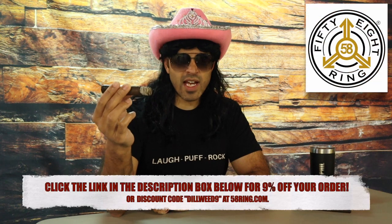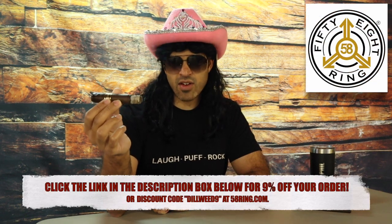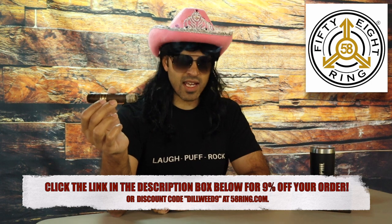And then on the finish, I'm getting roasted coffee, popcorn, and dark chocolate. If you'd like to support the channel, check out 58ring.com — they're our sponsor. You can enter the code DILLWEED9 to get 9% off.